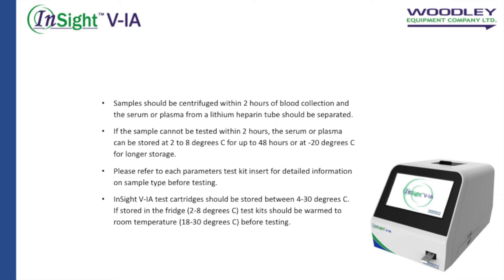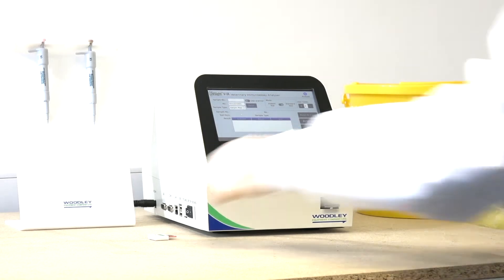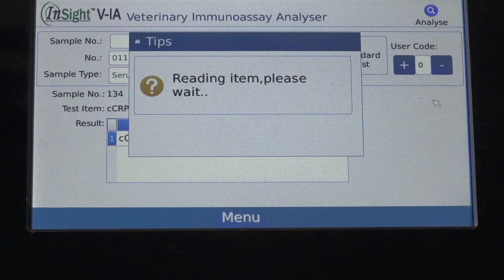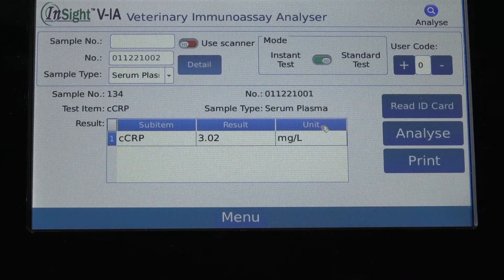Insight VIA tests can be stored at room temperature. To run a test, insert the ID code chip into the ID chip port on the side of the analyzer. This needs to be done with the start of each new box of tests. Select read ID card on the analyzer. The ID chip can be removed after it is accepted.